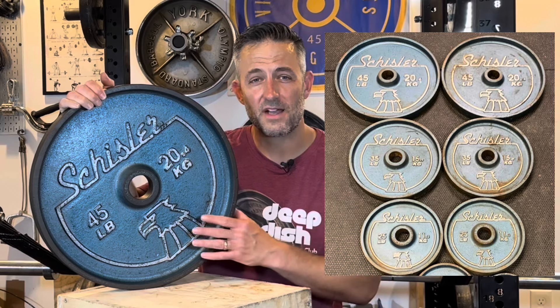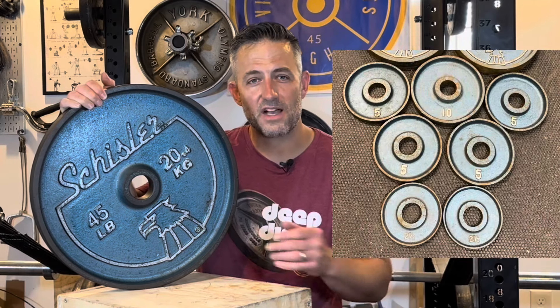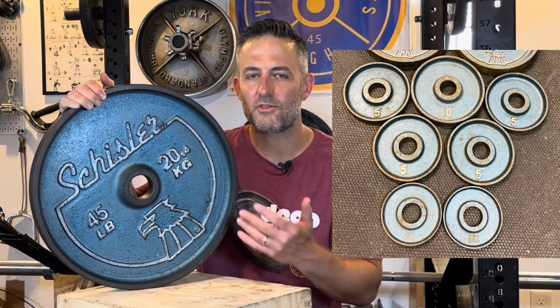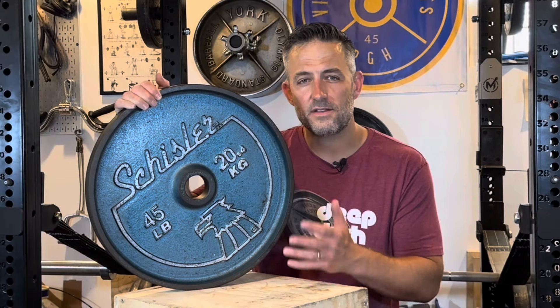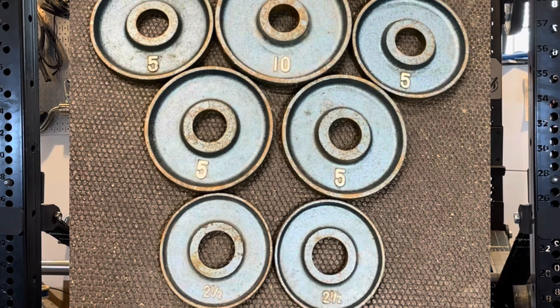The set as a whole is a medium-range set in my opinion, because it has 25s, 35s, and 45s with this deep dish design. The change plates — the 2.5, 5, and 10s — are deep dish, but they don't have the logo or the lettering; that was a cost-saving measure by several companies over the years. The Schisler change plates have the numbering at the six o'clock position, or the bottom of the face.